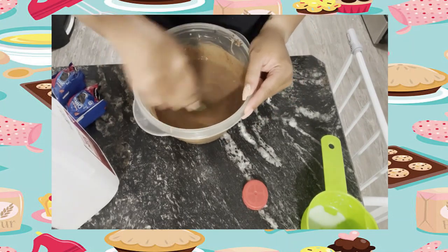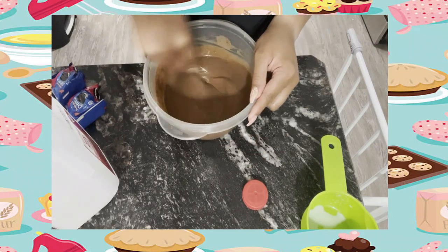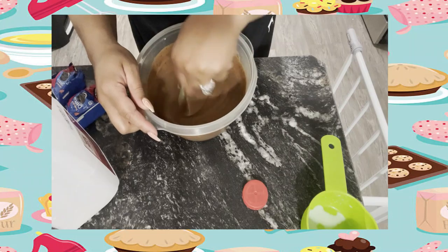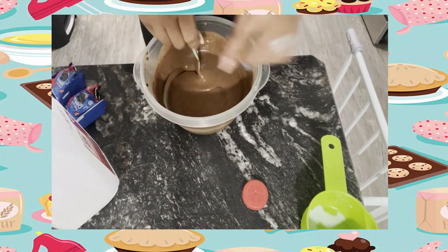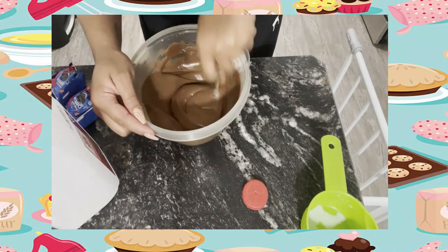Mix it up — I normally use a hand blender but today I'm using a fork. You can mix with a fork or spoon, just make sure you're a little more thorough with the stirring. You do not want clumps or lumps. Once the mixture is smooth, refrigerate it until you need it.